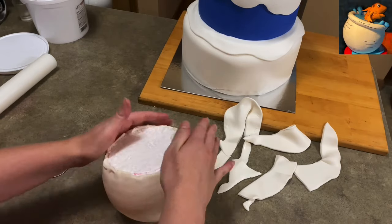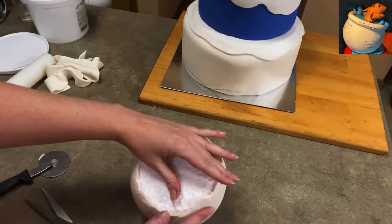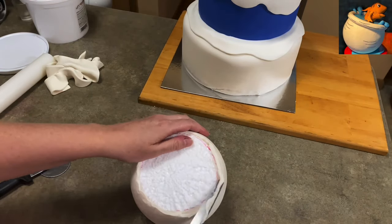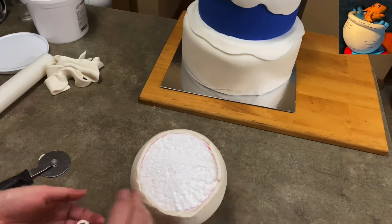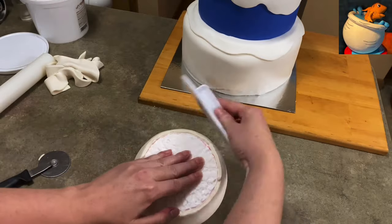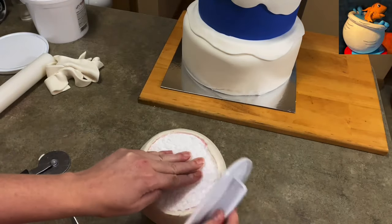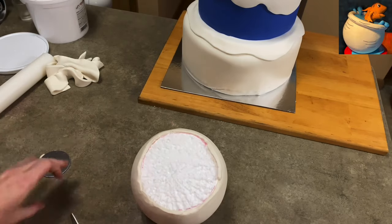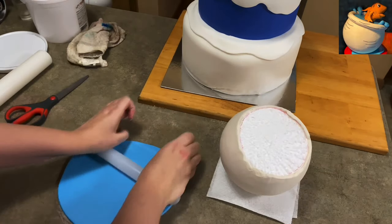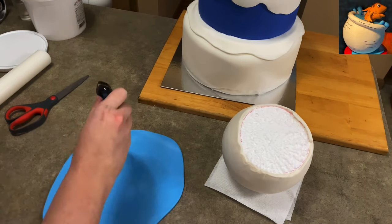When you turn it over you have little tags sticking out, so I'm trimming those off with scissors. I'm using my paddle to smooth it off, and more trimming because as you smooth it you get a little more sticking out the top, which is fine—it's better to have too much and trim away than not enough. This blue is going to cover up that opening in the middle of our styrofoam.